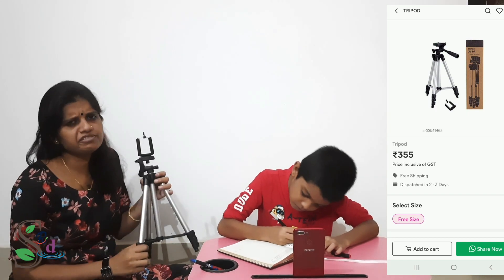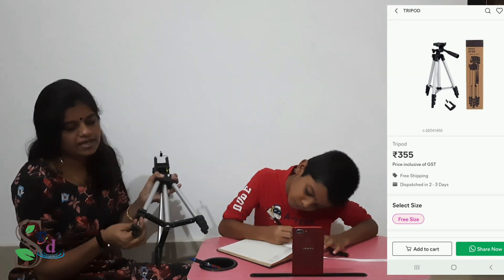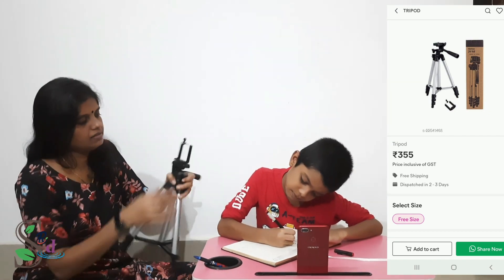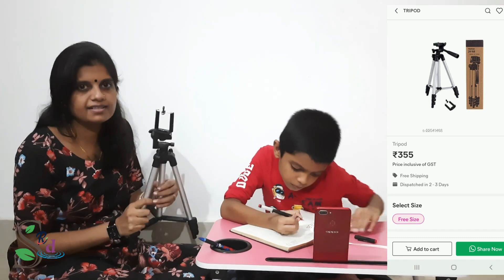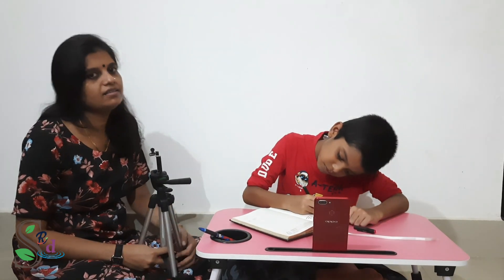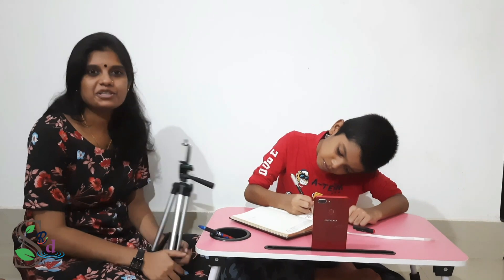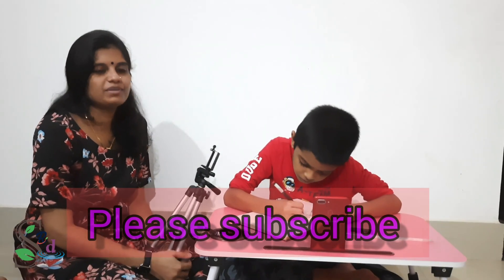It's about $3.55. We can adjust the size — if you want to make a size adjustment, you can see the details in the description box. If you want to watch this video, please like this video and subscribe to our channel for more videos.